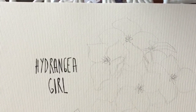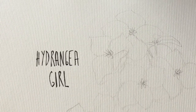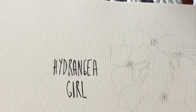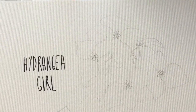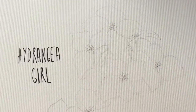Hi everyone, today I am in the mood to draw something. Yesterday I took a break and, as you know, I always say make sure you try to draw or paint something every day so that you don't get out of it. And yes, so I just did this hydrangea painting or drawing.